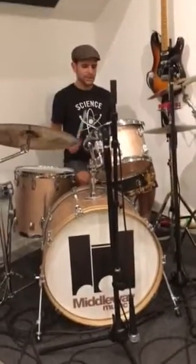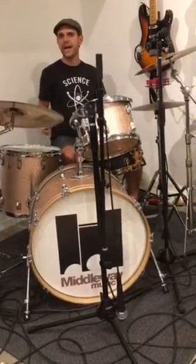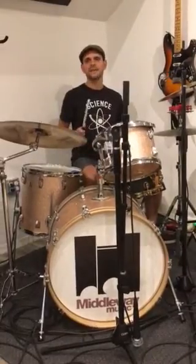Okay, so same exercise you've always done, but you can start with your kick drum playing quarter notes like this. You're gonna keep that constant no matter what. And then with the top lip you're gonna play quarter notes, then eighth notes, and sixteenths.